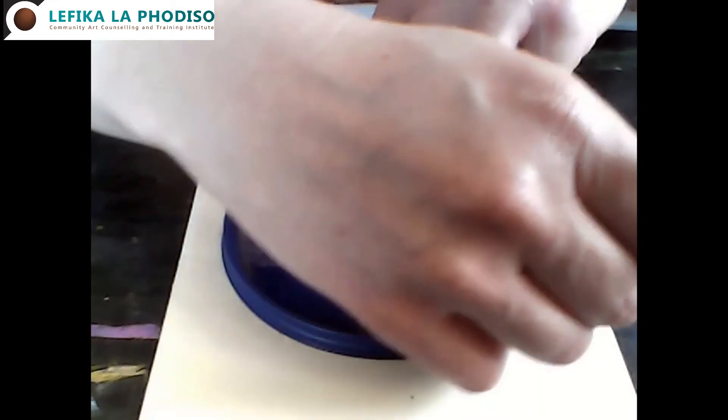You're also going to need something round to trace around — this is a quite useful plastic lid I've got — as well as a pencil and scissors. I'm going to quickly show you what I've done with those things.